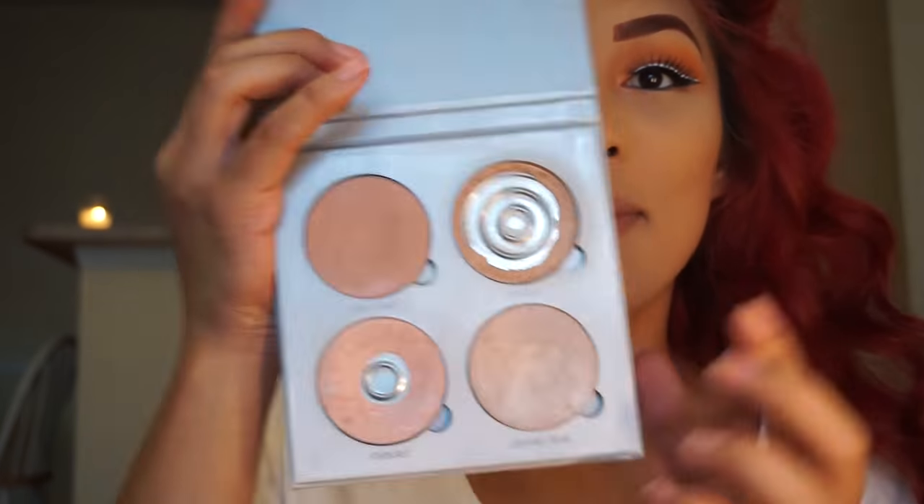To highlight, I'm going to be taking my Glow Kit in the shade Mimosa and Starburst with my Real Techniques fan brush.